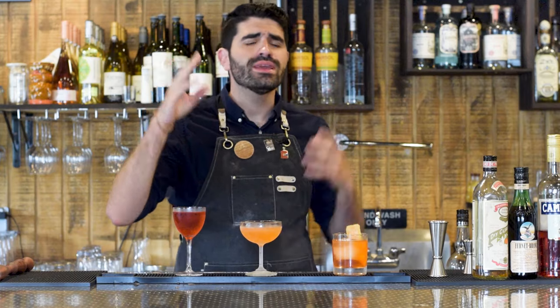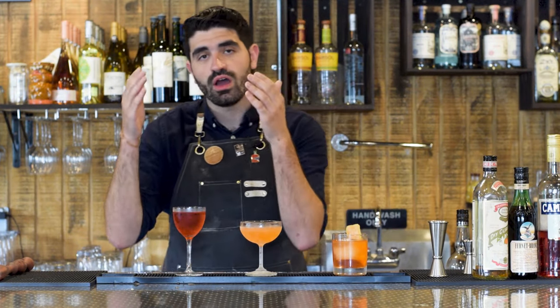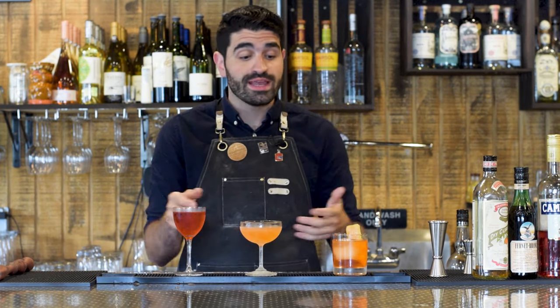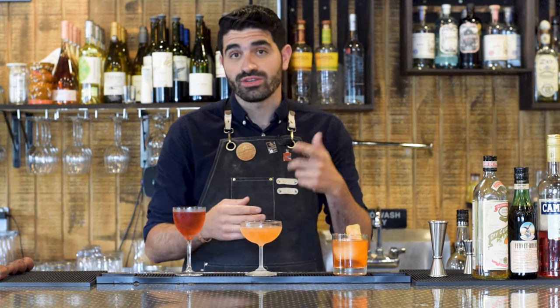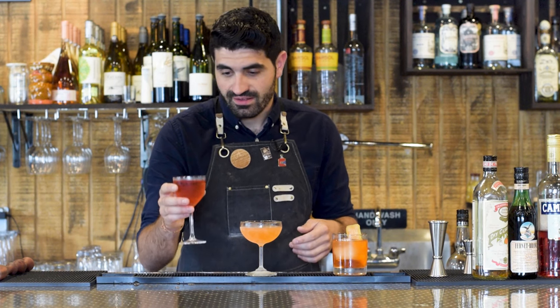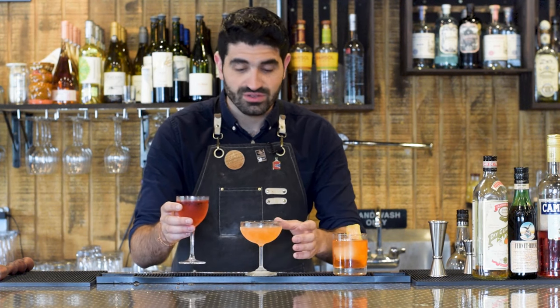And there you have it, my friends — three incredible mezcal cocktails that you can make going from easiest to the hardest. With this video I really wanted to showcase some more out-there mezcal cocktails, and I'm really happy with the way this one turned out. I've got three amazing cocktails to choose from — I will catch you in the next one. I don't know which one to choose!